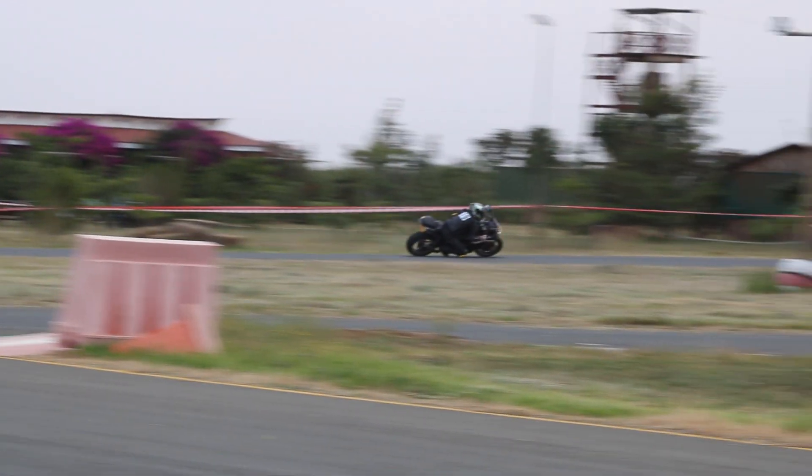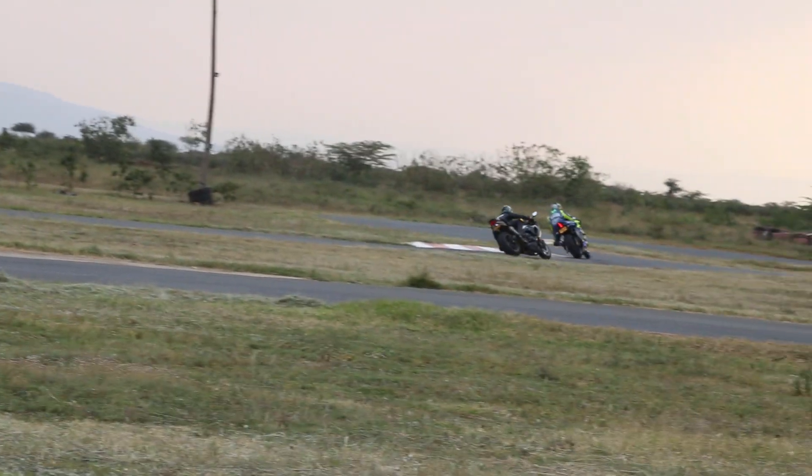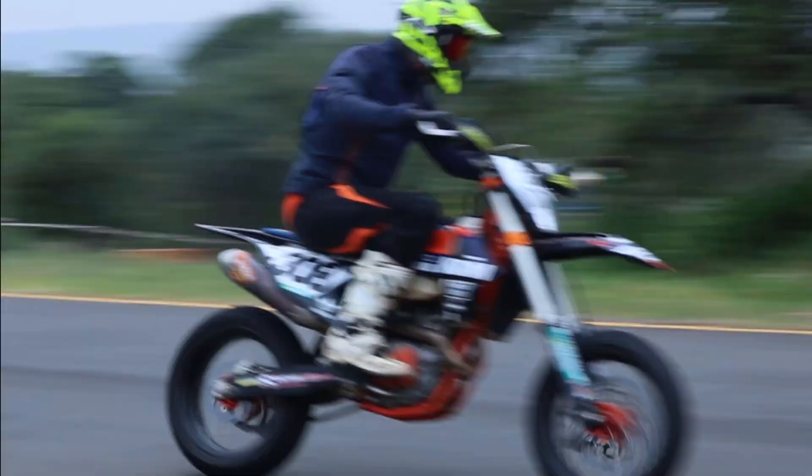Hello and welcome to Bike Channel Kenya. Today we are looking at a system which has improved motorbike safety significantly in the last three decades: the ABS, in full, anti-lock braking system.